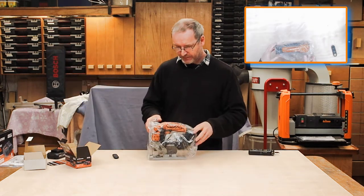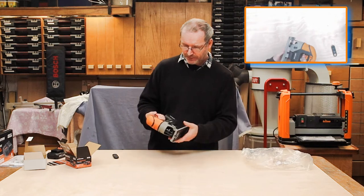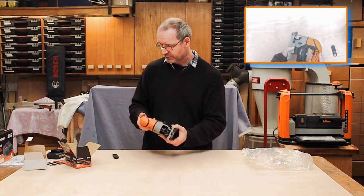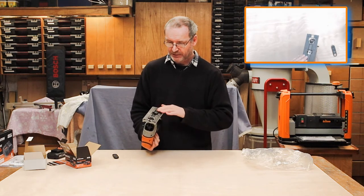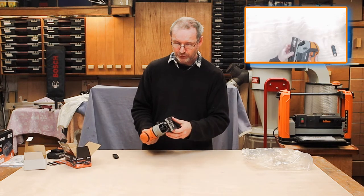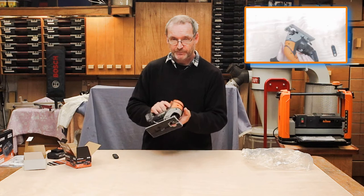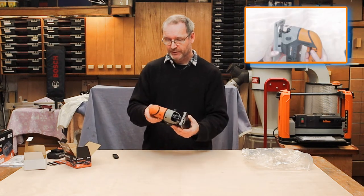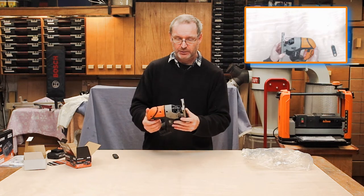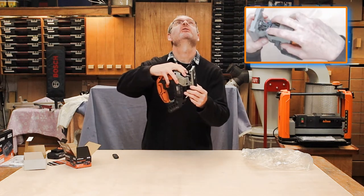That looks quite a nice little saw. It's not very heavy in your hand. It has a plastic inlay on the bottom so it runs smoothly over wood, metal, or whatever you're cutting. There are four settings for the pendulum action — you can see that on the overhead camera. There's a safety lock button on here, and to insert the blade — you can just see that on the top camera.